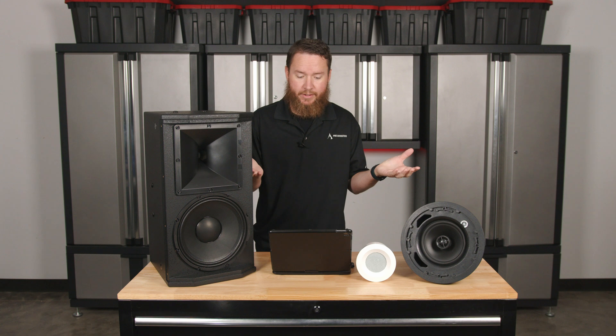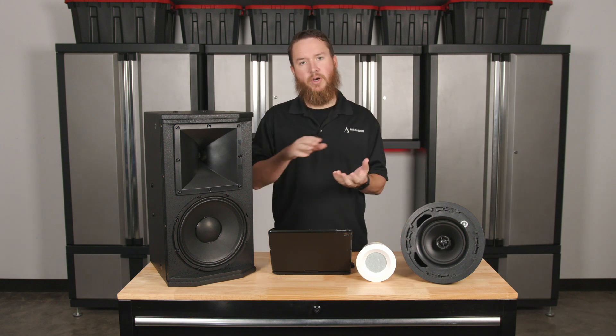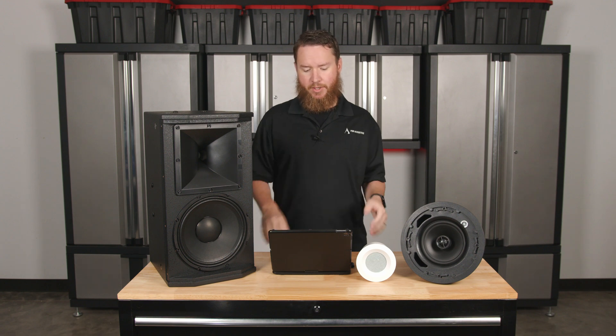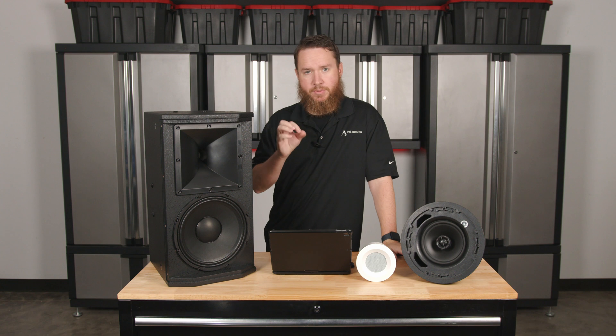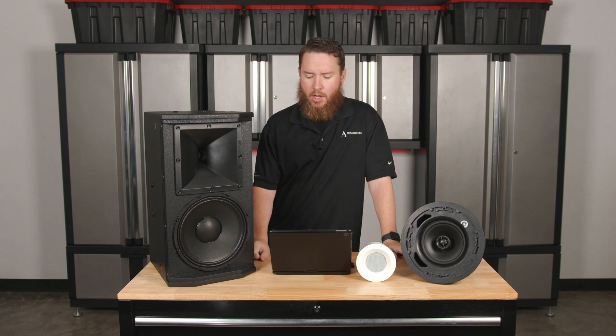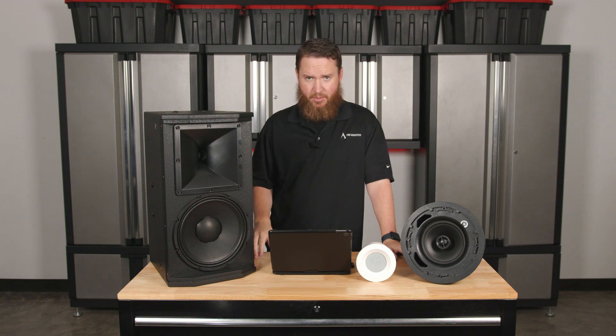What is a woofer and a tweeter? The woofer is the low-frequency driver that reproduces the bass and the mid-bass frequencies, which is generally larger and designed to move back and forth to generate those bass frequencies. The tweeter is the much smaller high-frequency driver, which reproduces the treble and upper-mid-range frequencies, and it does very tiny, rapid vibrations.